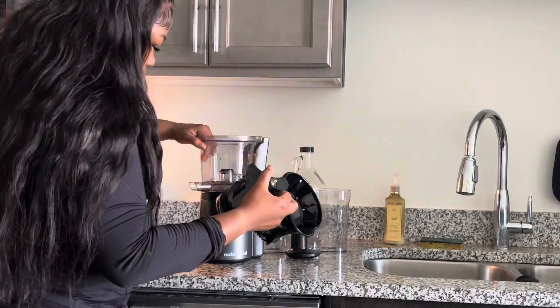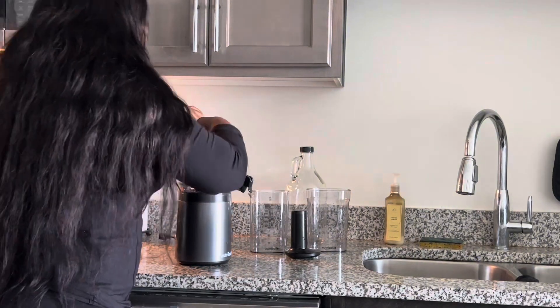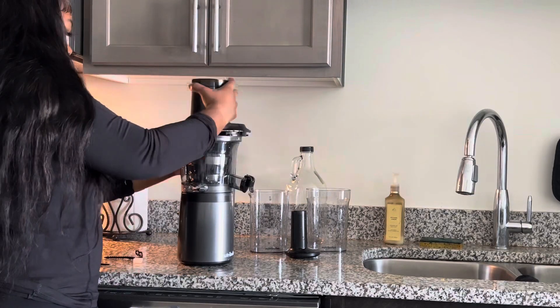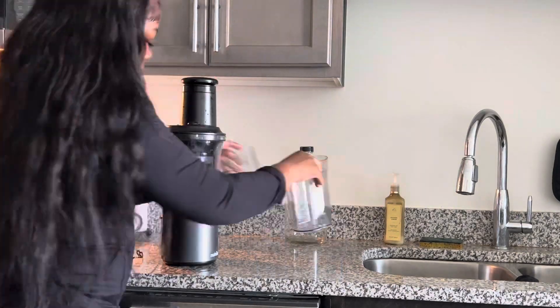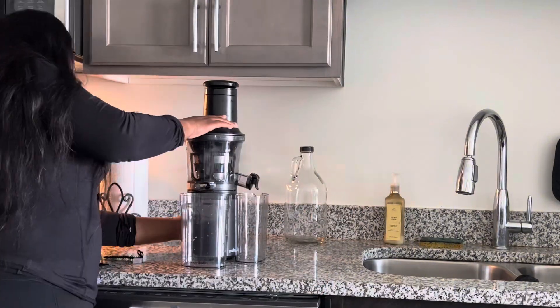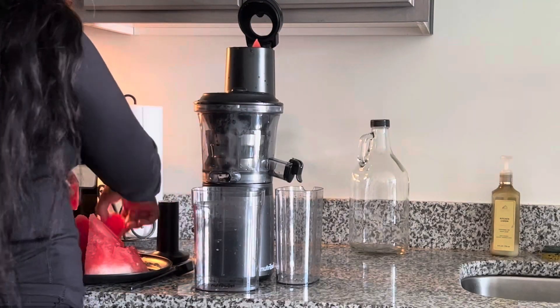Quick disclaimer: always wash your stuff before you use it. I went ahead and washed this off camera and sanitized it before I put it to use. It came with about six pieces — y'all saw how many pieces I took out the box. Not many pieces at all. Very easy to put together. If you need help putting it together, come back to this video.